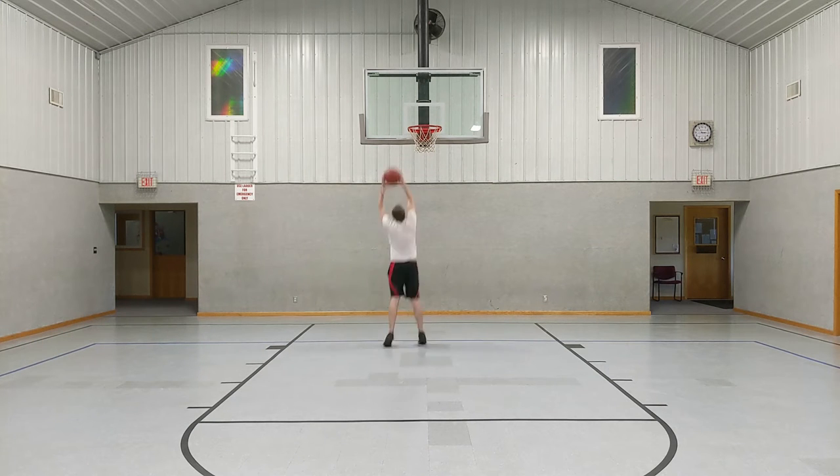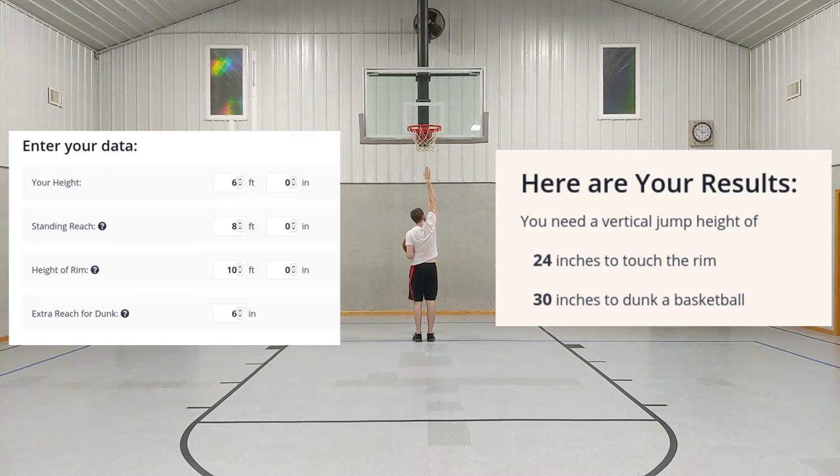Hey guys, the main point of this video is just to show that I can dunk, but I thought I would also give some commentary on the process I used to learn how to dunk.